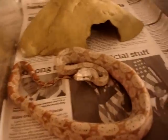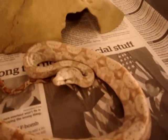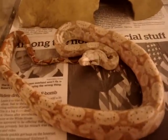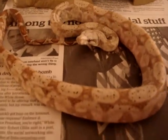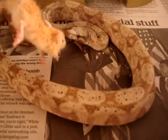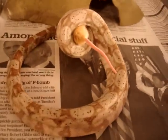Next, we're going to do this little girl who's a hold back on a different litter we had. She's very pretty, got great colors. She should eat without hesitation as well.